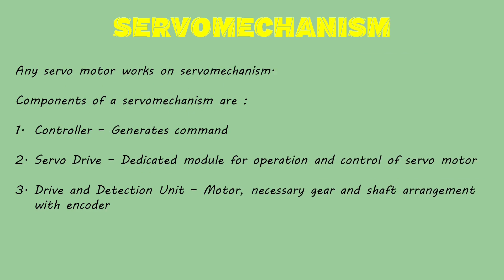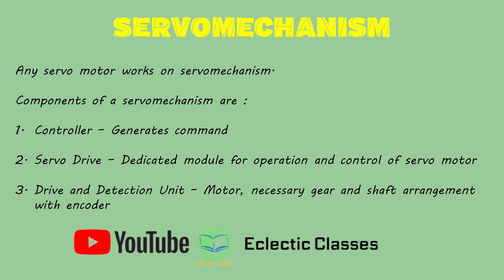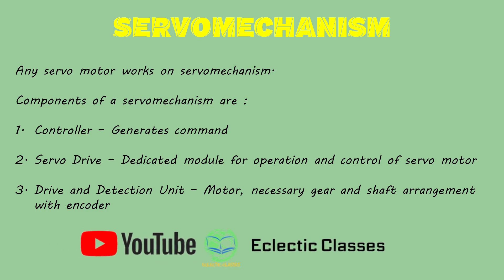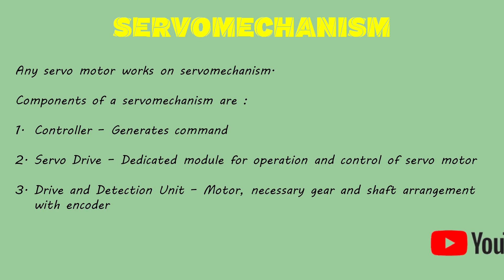A servomotor works on a servomechanism. Components of a servomechanism are: the controller, which is a unit that generates command signals for operation; the servodrive, a dedicated module designed for the operation and control of the servomotor; and the drive and detection unit, which consists of a motor, necessary gear and shaft arrangement, along with an encoder for position feedback.